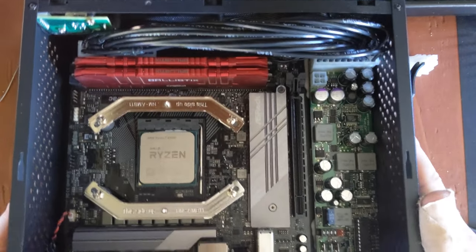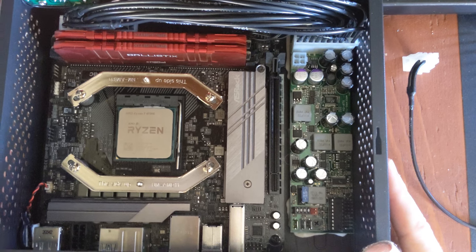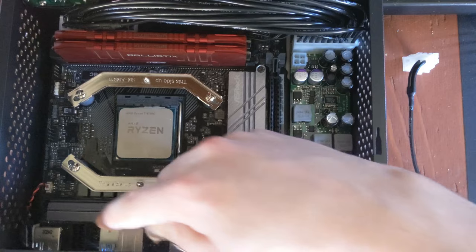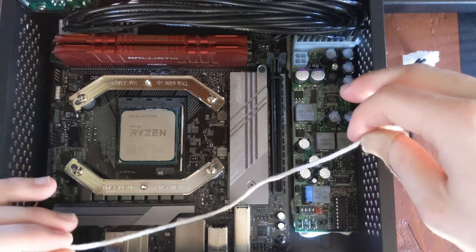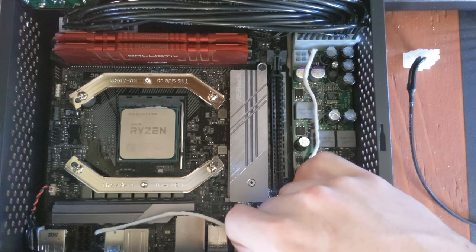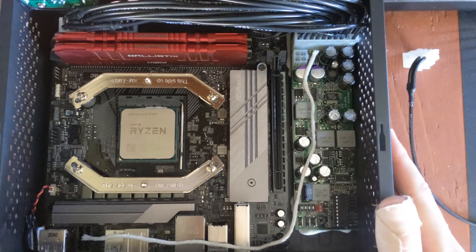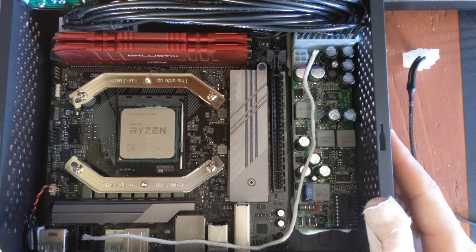So let's get started. This is the system we're working on — this is a Pico PSU, so I need to make a cable that goes from this 4-pin over to this 8-pin over here. The first thing you want to do is use your string, lay it out, and figure out how long you need it to be. You can see this one is already pre-cut to be about the right length with a little bit extra.